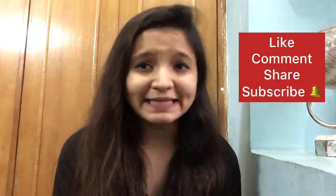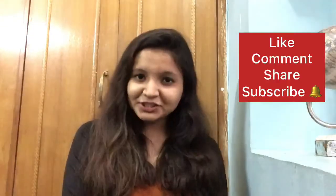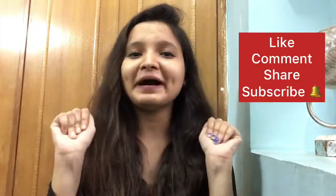That is it for the video! If you guys really liked it, please like, comment, share and subscribe to my channel, and I'll meet you next week. Bye bye!